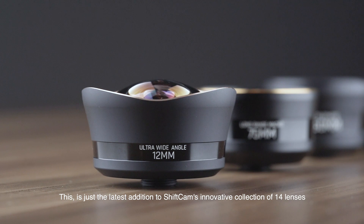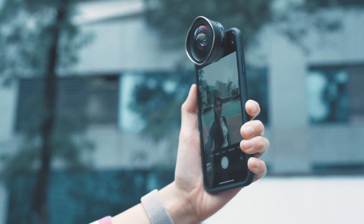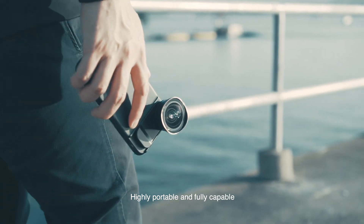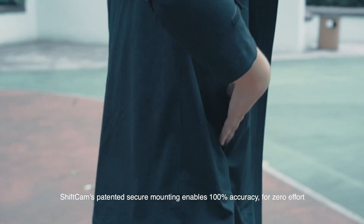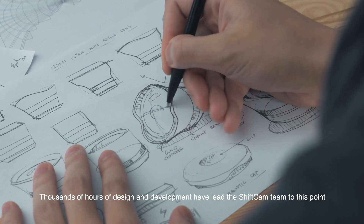14 lenses, one mounting system for all your phonography needs — just shift, point and shoot. Highly portable and fully capable. ShiftCam's patented secure mounting enables 100% accuracy for zero effort.